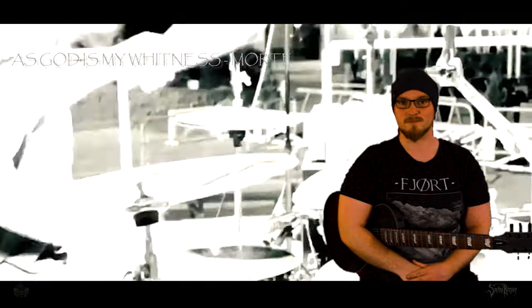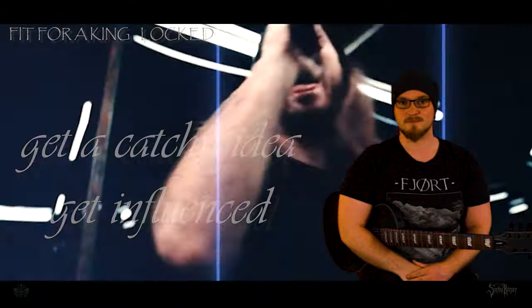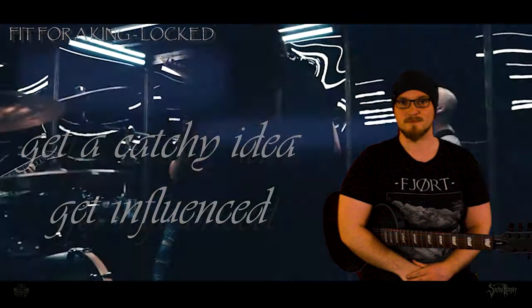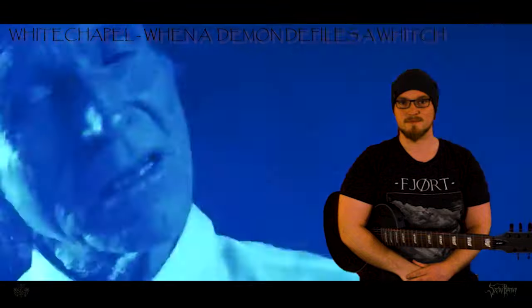First, you need an inspiration. For me, most of the ideas I get from YouTube by just listening to favorite bands, but also unconventional stuff out of my comfort zone to have a wider influence. I especially like bands dealing with rhythmical stuff to maybe find a new approach to a song.